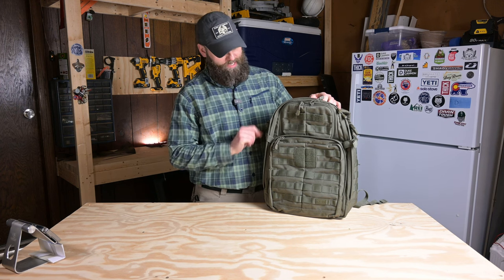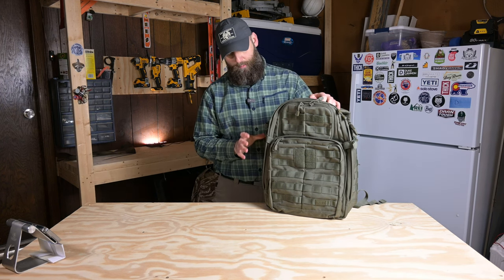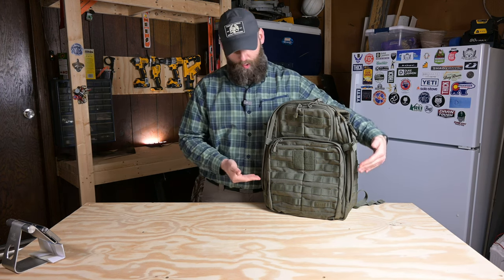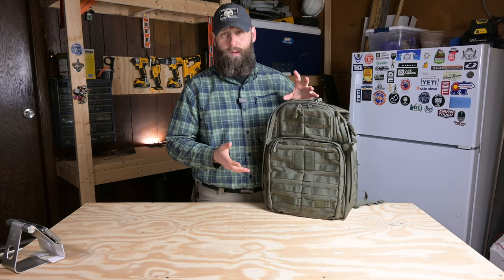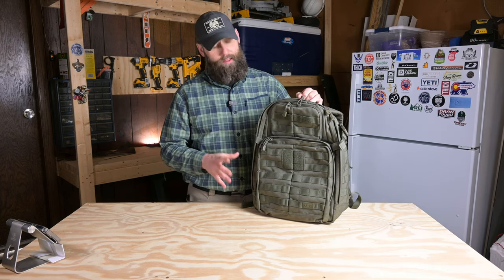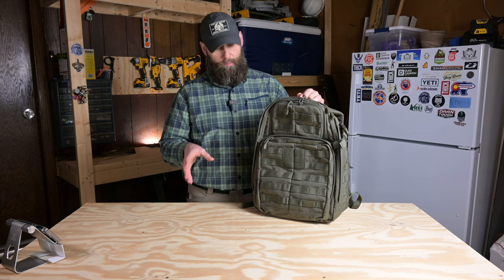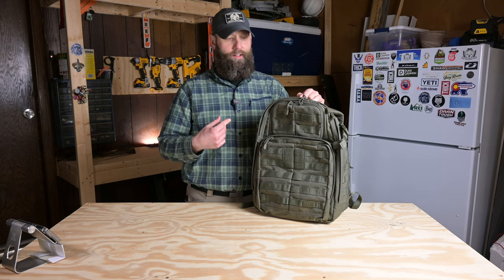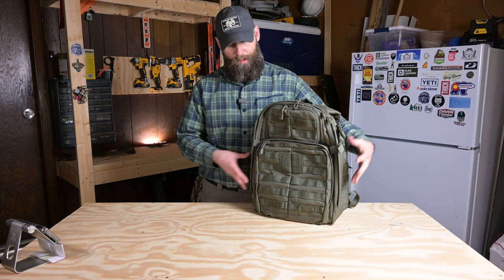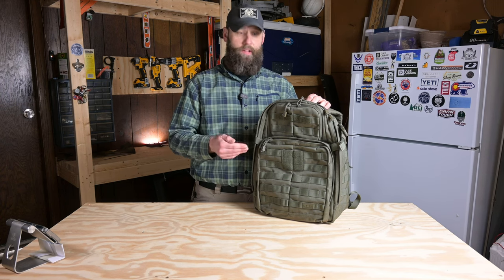For my dislikes: number one, I don't like the compression strap setup — they interfere with the full opening of the bag and only compress the top. Number two, I don't like that the bag doesn't fully open lay-flat clamshell — it's almost there but not quite. Number three, the organization is a little bit too much for me — there are pockets inside of pockets and a lot of opportunity to lose stuff. Overall, I like this bag and I think you're getting a pretty good bag for the money. If you like MOLLE, tactical styling, and lots of pockets and accessories, this is definitely a bag to consider.